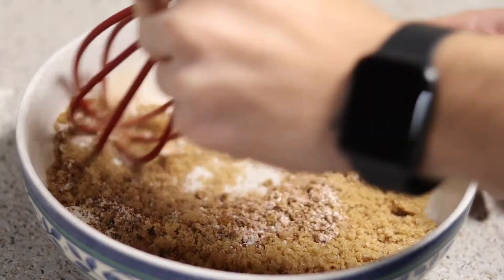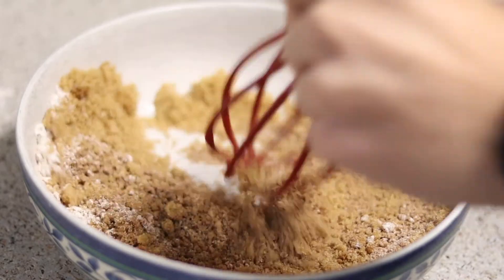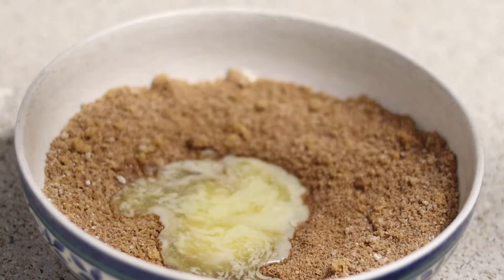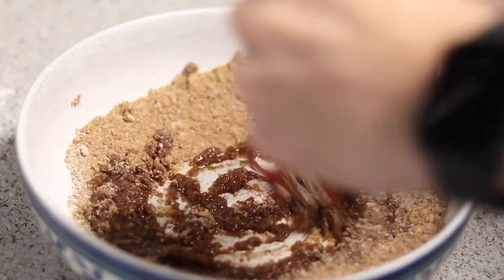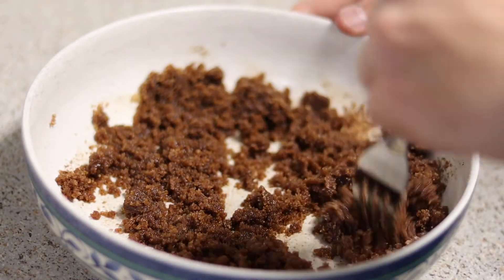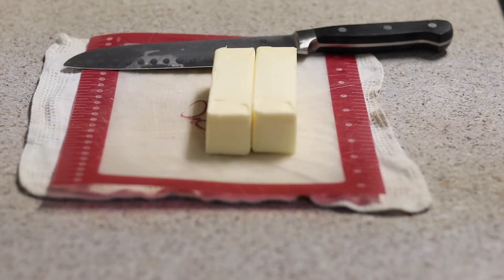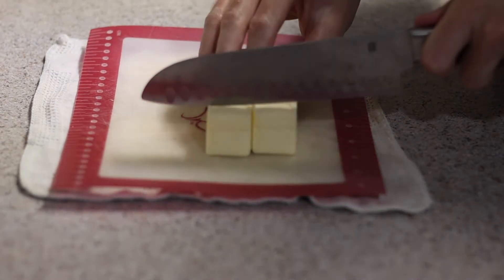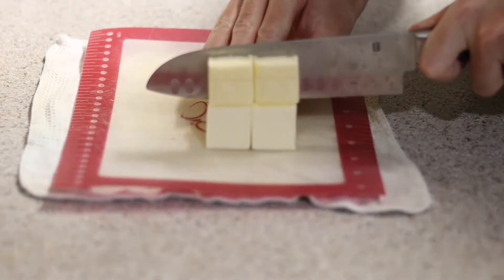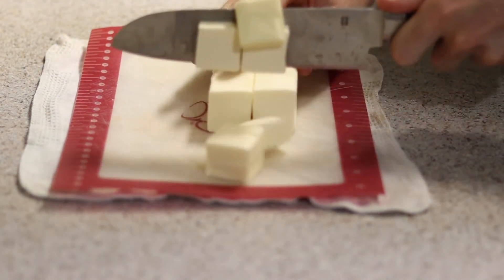Break that down using your whisk, whisk it all together, and make a well in the middle. Then add in two tablespoons or 24 grams of melted unsalted butter, whisk that together, and you have brown sugar cinnamon filling — and this stuff is very addicting. That filling is completely done now, so we can work on our crust while the wild berry and strawberry fillings continue to macerate.